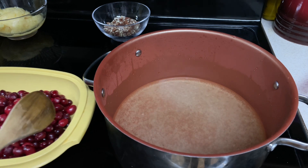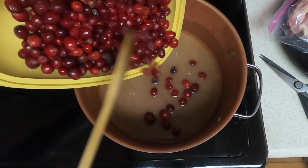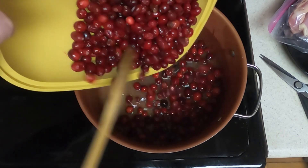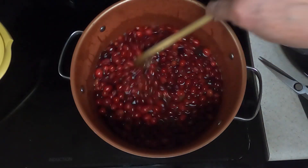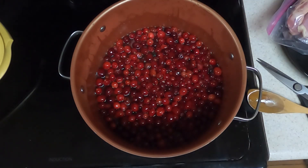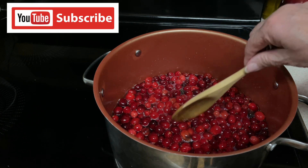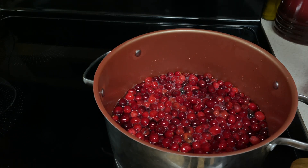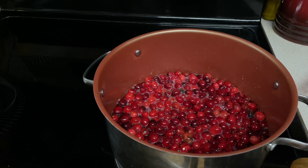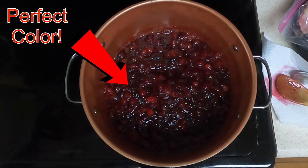It is boiling. Add your cranberries — make sure that you wash and rinse them — and bring them back up to a boil. It is back up to a boil, as you can see the bubbles. Turn it down to a simmer and simmer until the cranberries burst, about 10 minutes. After 12 minutes, the majority of them have popped.